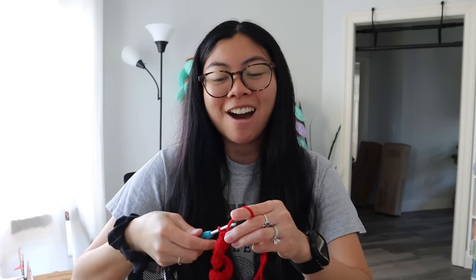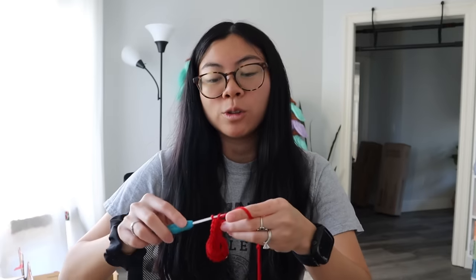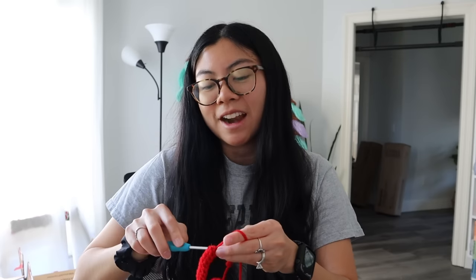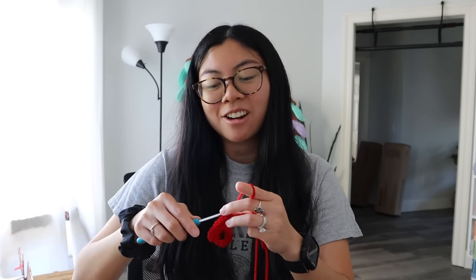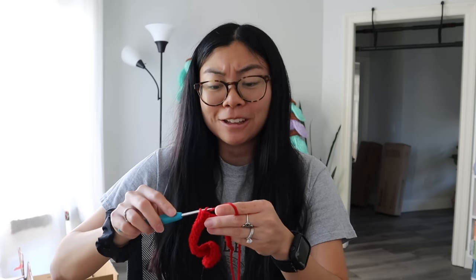She loves flowers — she loves making bouquets from her garden and whenever she goes to the supermarket she'll pick up a bouquet. I think it'd be really sweet for her to have some crochet flowers that will last forever. Also, the crochet flower community is like a whole other subset of the crochet community on Instagram. I'm already friends with Sierra on Instagram — I kept seeing her work pop up on my feed and I was like, these are gorgeous, I want to try!